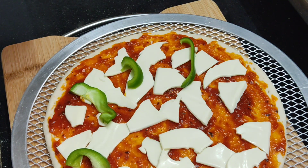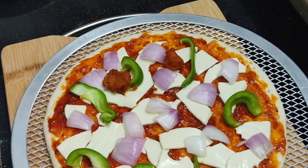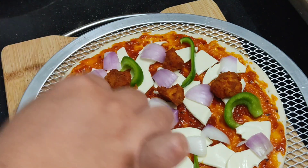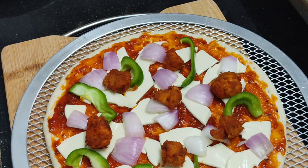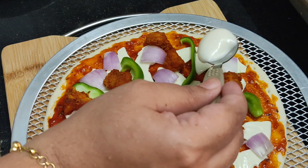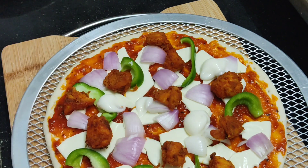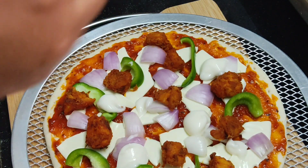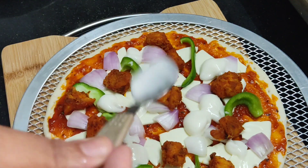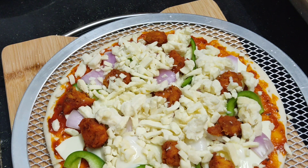Place the onions on the pizza, then add the cooked chicken. Add some mayonnaise to enhance the taste. Then add mozzarella cheese on top along with some pizza seasoning, oregano, and oats.